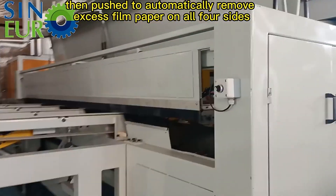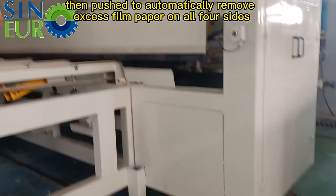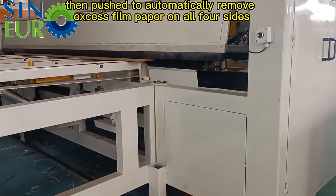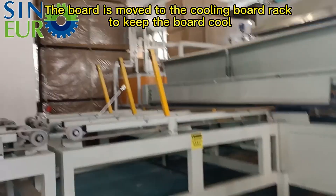Then the machine automatically removes excess film paper on all four sides. After that, the board is moved to the cooling board rack to keep the board cool.